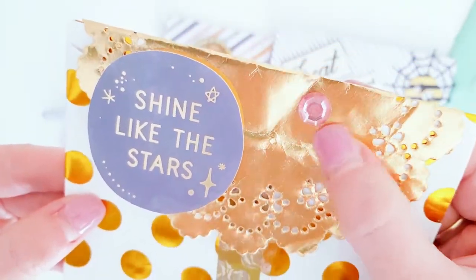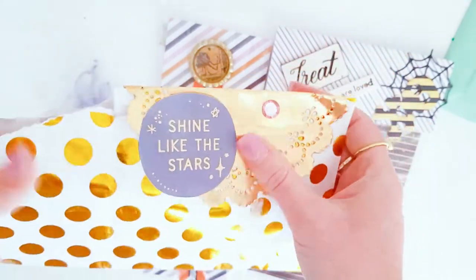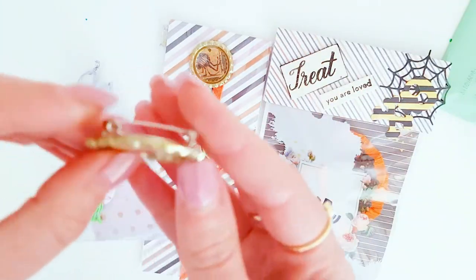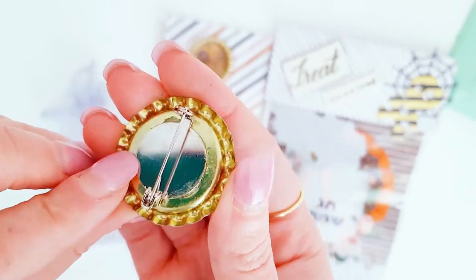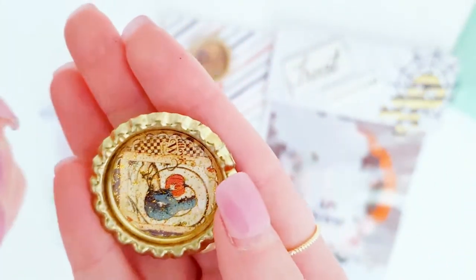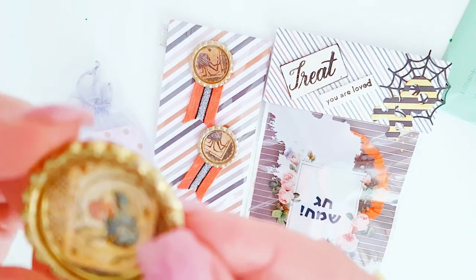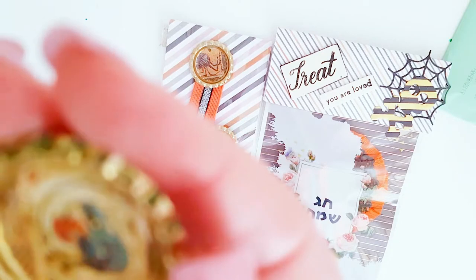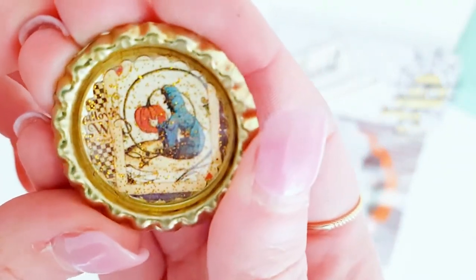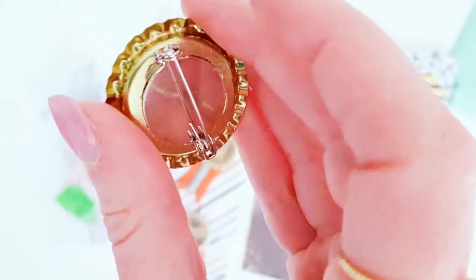It came in this gorgeous packaging with the gold and a pretty pink gemstone there. Oh, how cute is this! She has made a gold badge, like an enamel pin altered bottle cap. How pretty is that! It looks like it's got a few little cute pumpkins and maybe a witch holding a pumpkin. How clever is that!